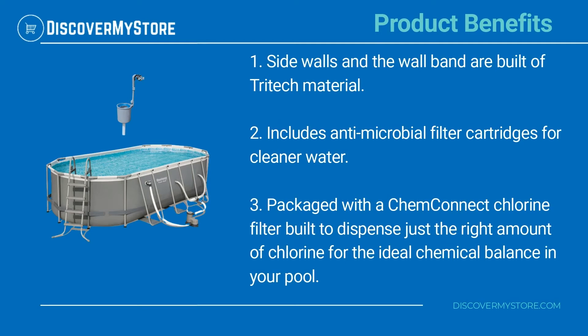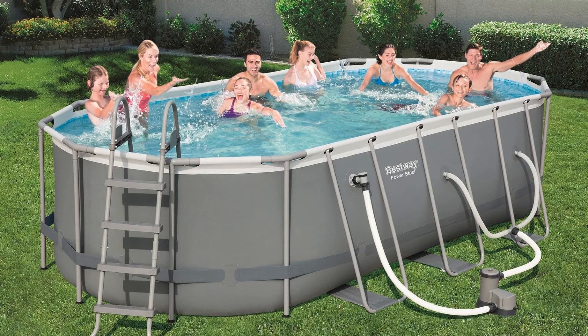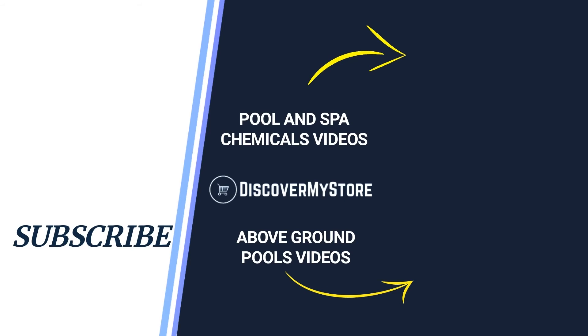Product benefits: side walls and the wall band are built of Tritech material. Includes antimicrobial filter cartridges for cleaner water. It is also packaged with a ChemConnect chlorine filter, built to dispense just the right amount of chlorine for the ideal chemical balance in your pool.